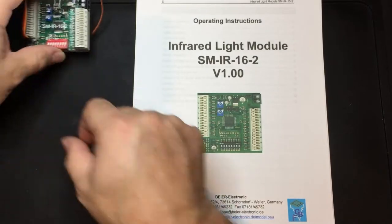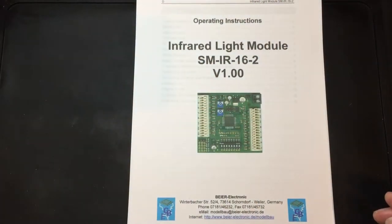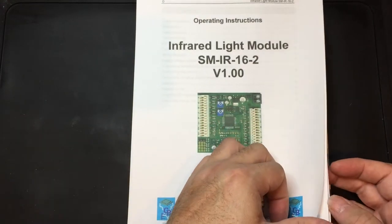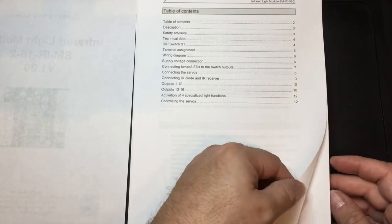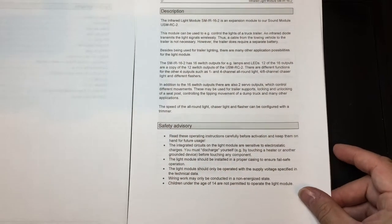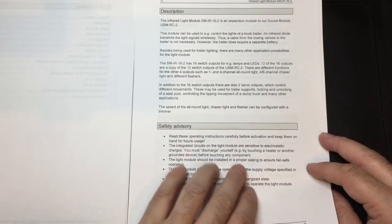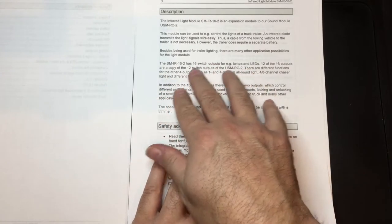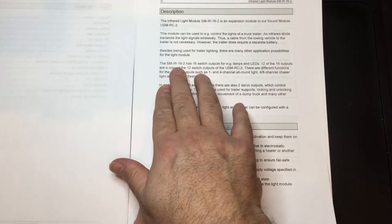Referring to the manual, we'll go through very quickly what's in here. You get the table of contents and a description of what the unit does. The SM-IR16-2 has 16 switch outputs — for example, lamps and LEDs.